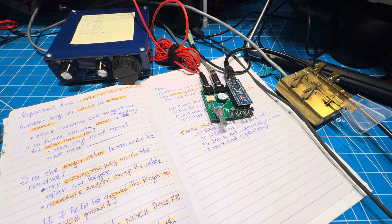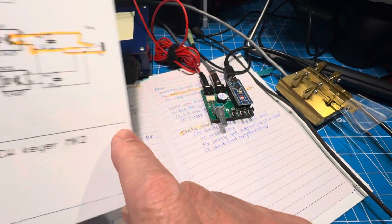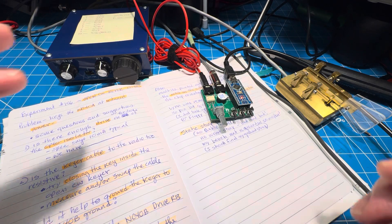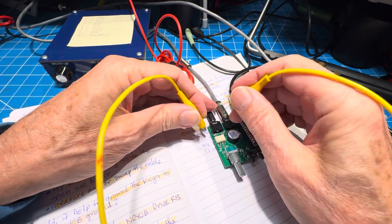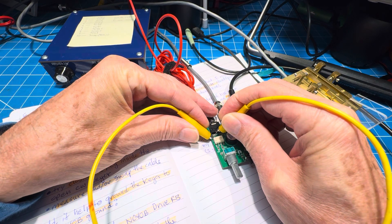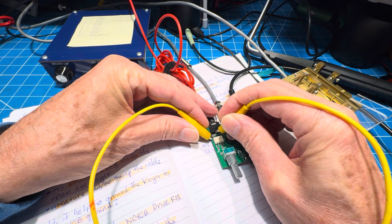One thing we can do is grab a clip lead and key the radio by simply shorting pin eight of the opto-isolator to pin seven, which would be the same as driving the opto-isolator. So here's how it sounds with the paddle — pin seven and eight connected together. And I get about one and a quarter watts.